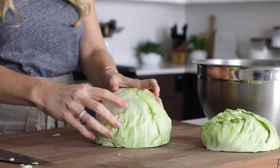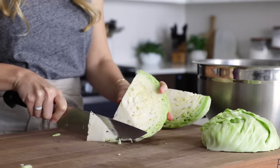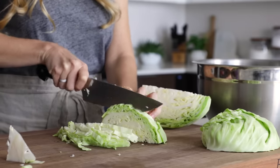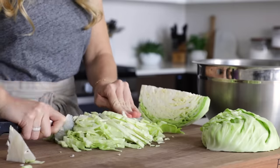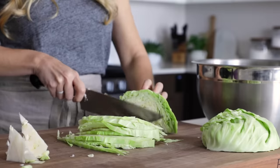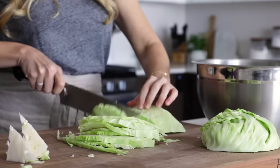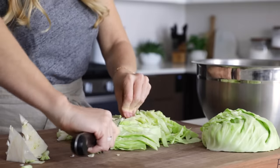Once it's cut in half, lay it flat on the cutting board and cut it into quarters. Then remove the core by cutting diagonally across the bottom of each quarter. Slice the cabbage into thin slices, then cut across once or twice so your pieces aren't too long. When you're getting towards the end of a quarter and it becomes unstable to slice through, flip it on its side and continue slicing.